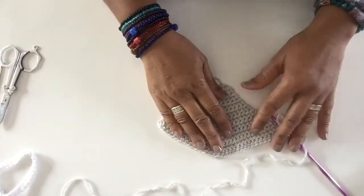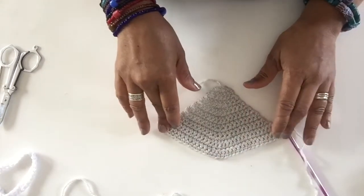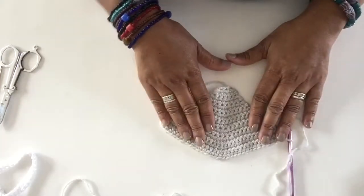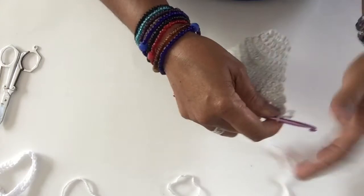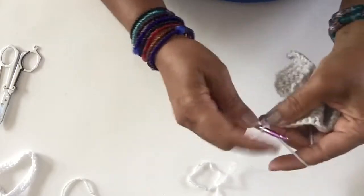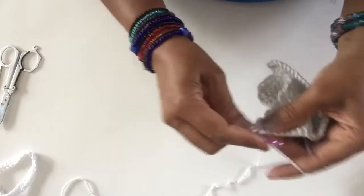For the last and final row, row 18, we ended up after row 17 with the same 32 single crochet as row 16. We start by chaining 1, turn, and we work 2 single crochet in the first single crochet and 1 single crochet in each of the next 12.